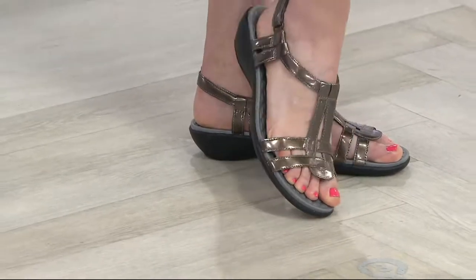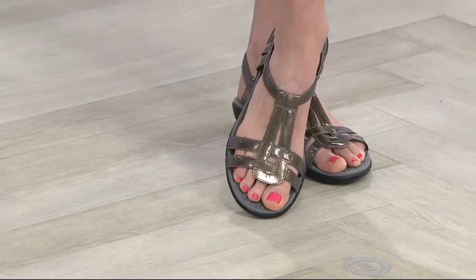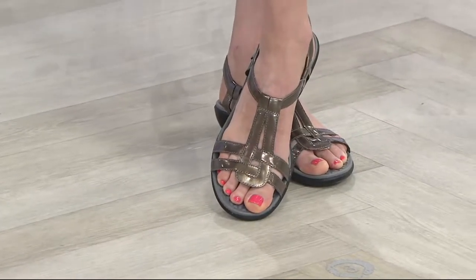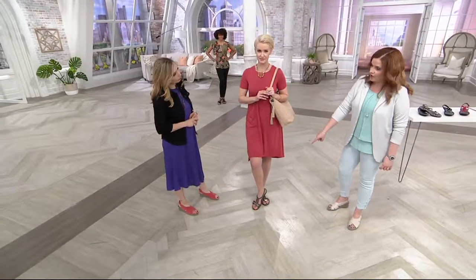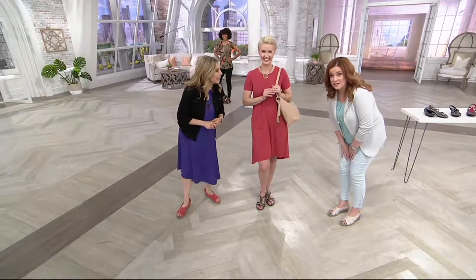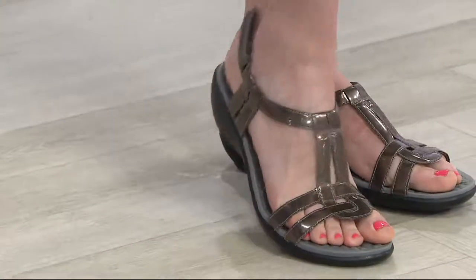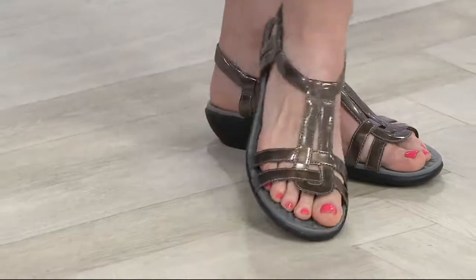The pewter is giving me a little bit of a gladiator shoe vibe — totally, just a hot second — but still the comfort and the cute. Look at me, I'm hunched over pointing at it. My mother would be behind me going, could you stand up straight, please? I'm a little excited because that's a sandal I've never seen like that before.